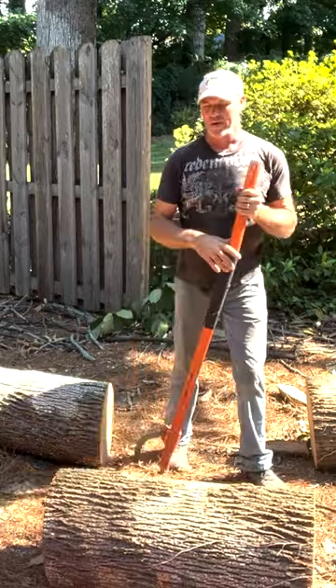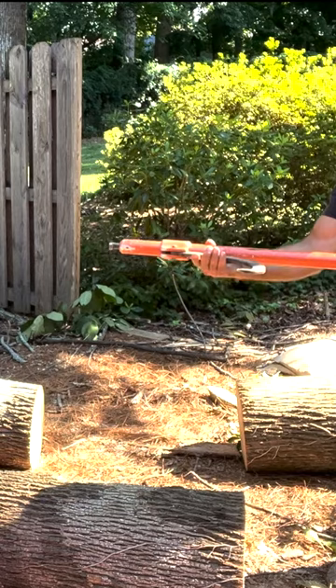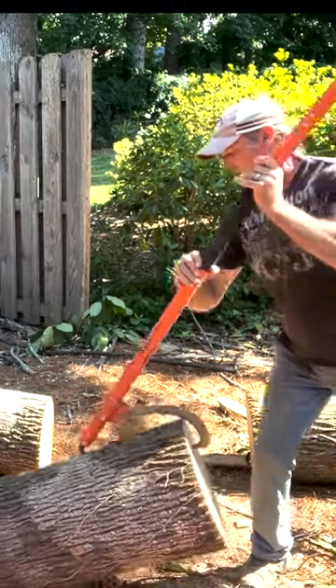So now I've got it like this. I want to get it upright so I can get it on the dolly. I'm aiming for the middle. You can grab that right there. So up, up, up.